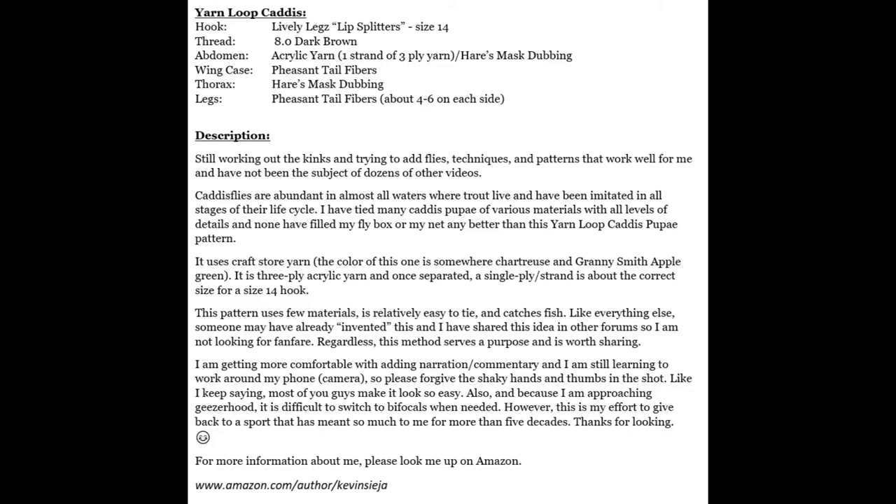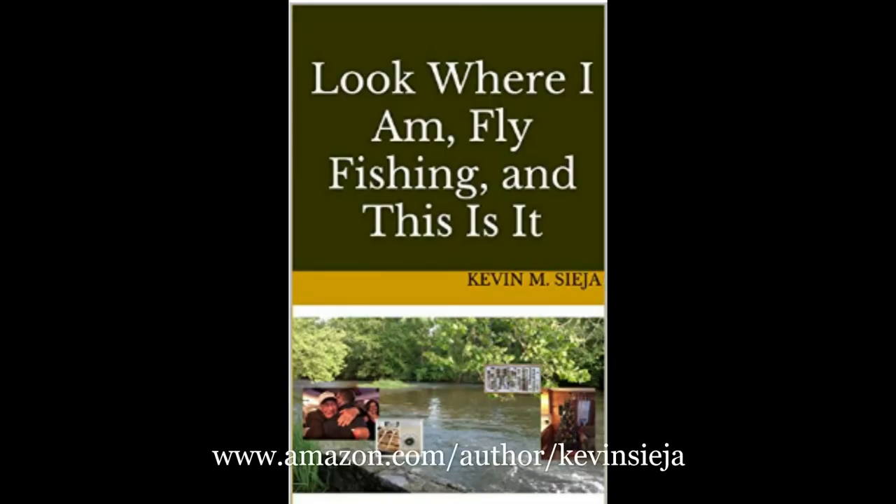So thank you for sticking with me. As we get near the end here, there's a slide that gives you some description and the actual pattern. And if you want to learn more about me, take a look on Amazon — I've written a couple of books.